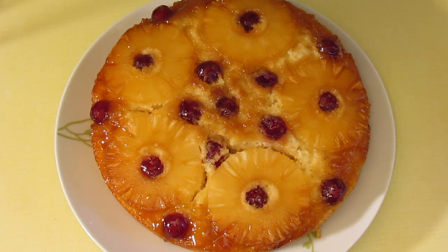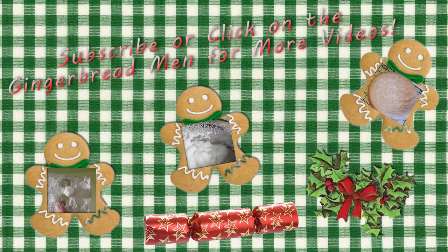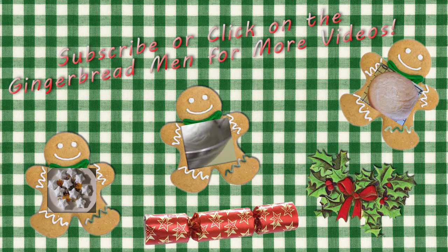It's sticky, it's got a lovely buttery flavour. If you like this video, don't forget to subscribe, give it a thumbs up, or click on the gingerbread man below to watch another one.